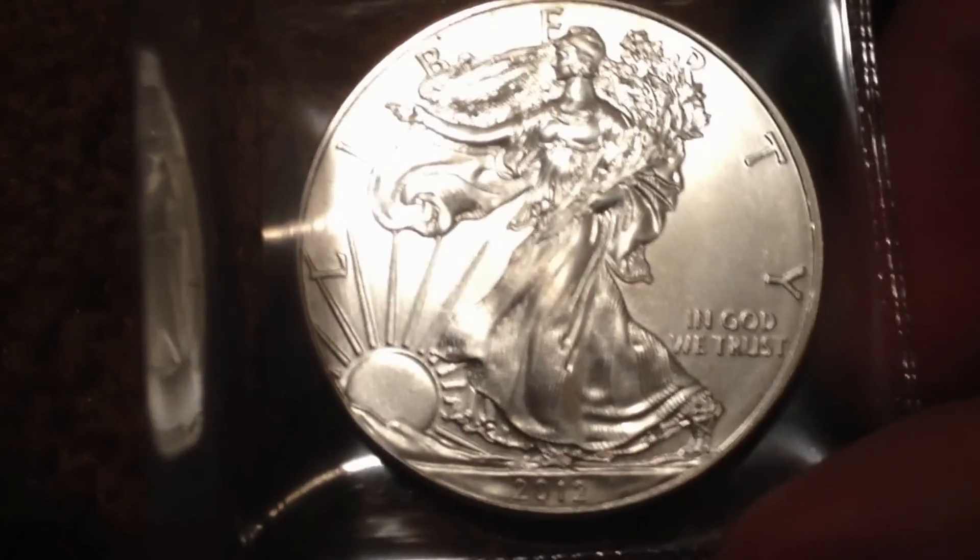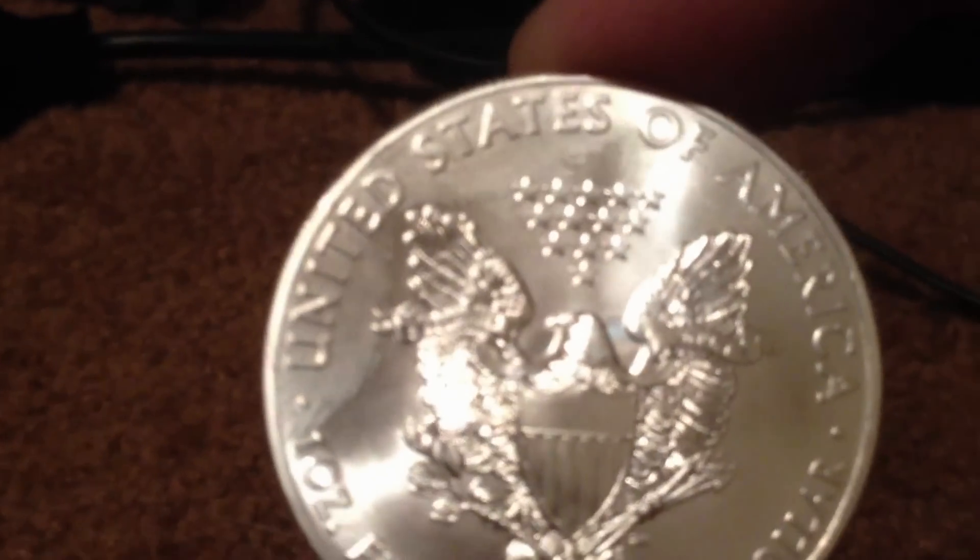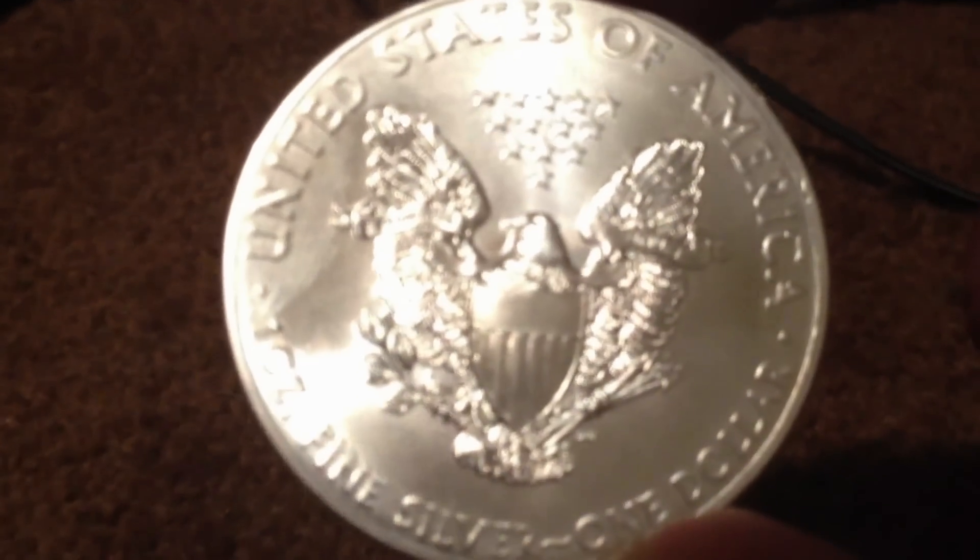On the front face you can see this is Lady Liberty. It says 'In God We Trust.' I'm going to take it out of the case — I don't recommend doing this if you're collecting these coins. On the obverse you can see 'United States of America, one ounce fine silver,' and a $1 face value.